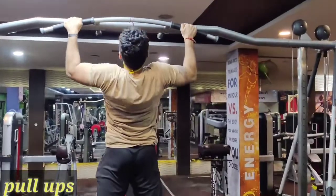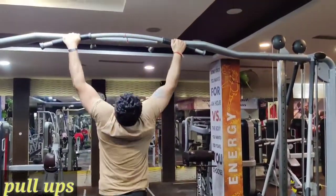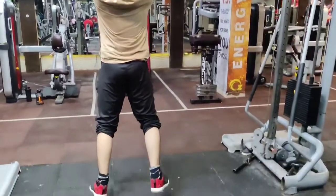Now I will stretch with pull-ups. Guys, pull-ups are the biggest exercise for the back. Do the pull-ups. Now I am going to relax.